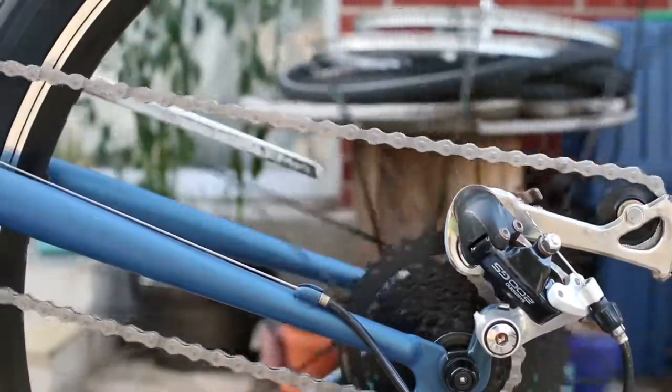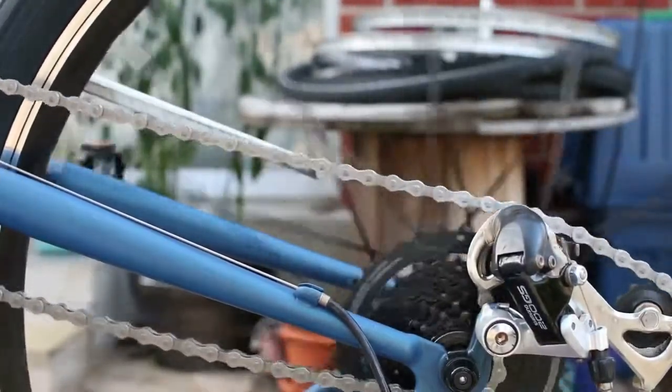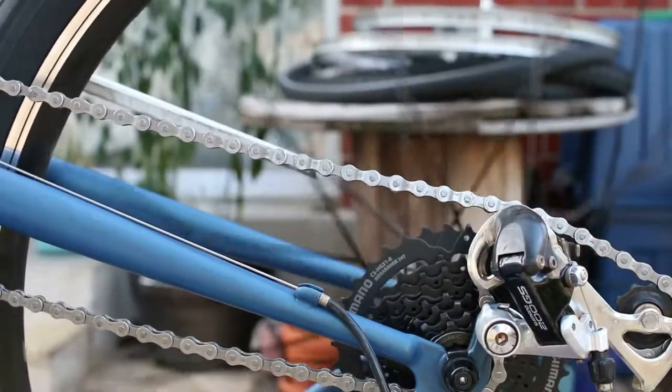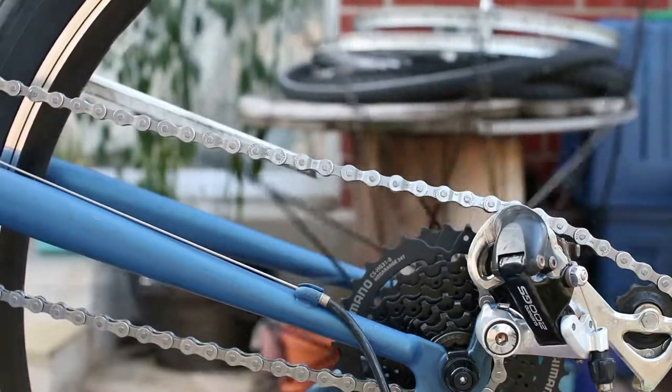The problem comes as I continue to shift to smaller and smaller gears. Eventually, the derailleur collapses all the way down and the chain starts making contact with itself. The derailleur can't handle the difference between the longest the chain needs to be and the shortest the chain needs to be — it doesn't have enough capacity.